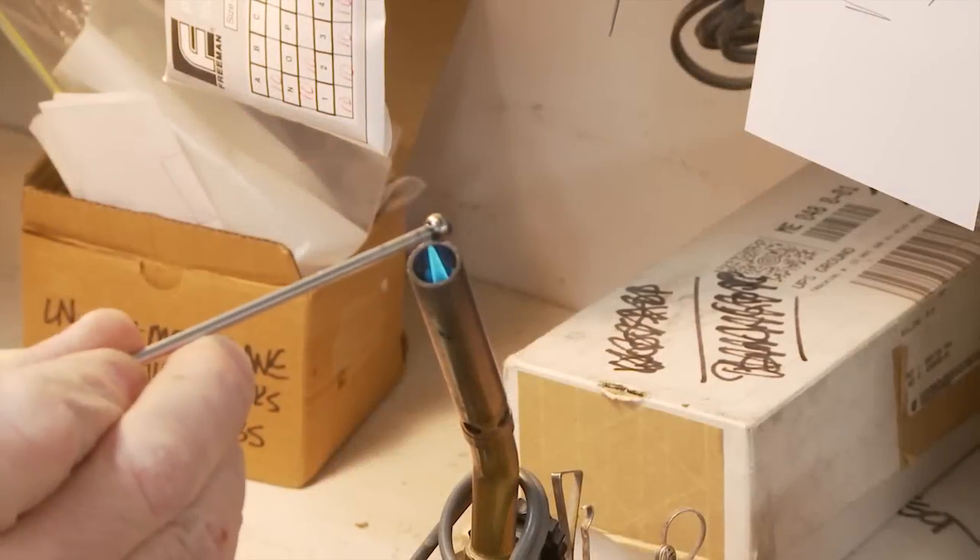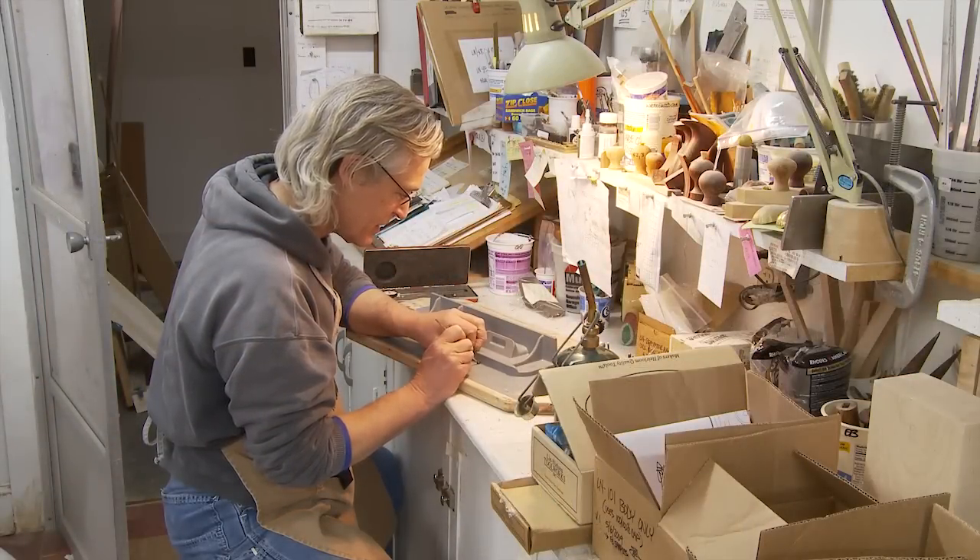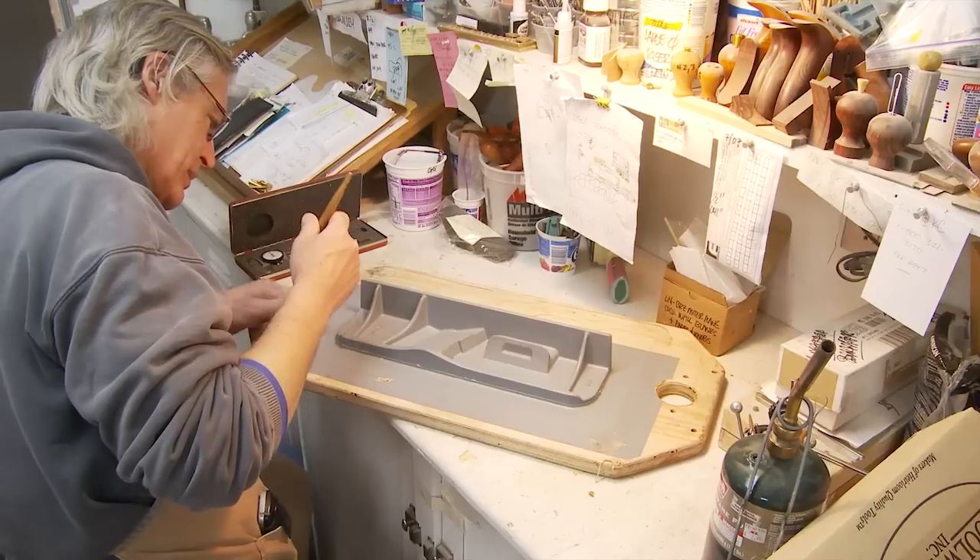In order to make a casting, you need a pattern. We make all of our patterns by hand. We use a combination of wood, plastic, and metal to get the shape that we want.